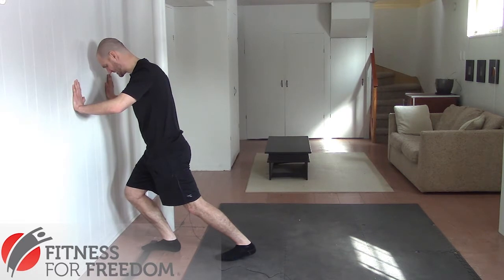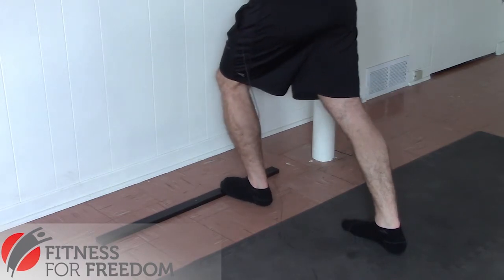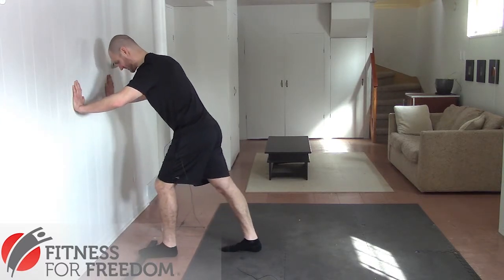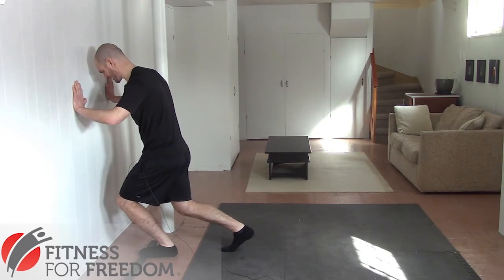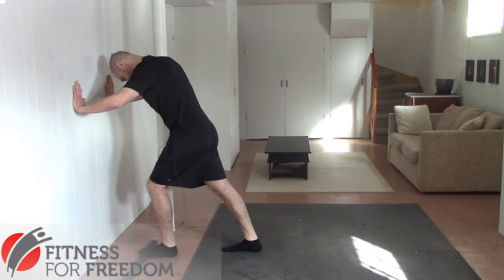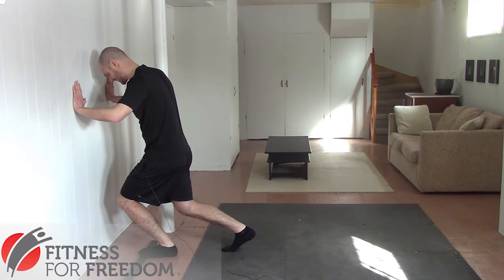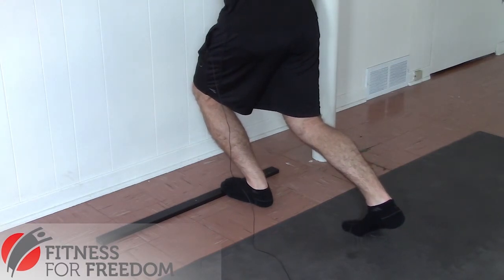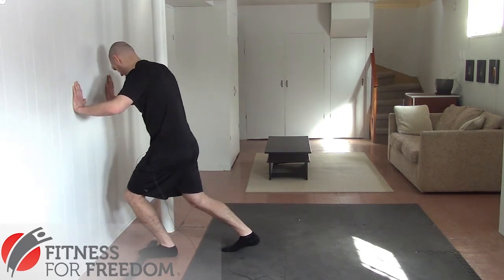Now we're going to go to the other side — the exact same thing. Keep your heel down and then drive your knee forward. One of the mistakes that most people make is that they let their heel come up off the floor when they do this. It's really important that you push that heel down, otherwise you're not going to get as much stretch out of it. There's no point in wasting your time doing these mobility exercises — the whole point is to have mobile ankles so that all the other exercises or activities that you want to do are much easier.